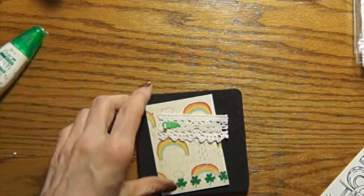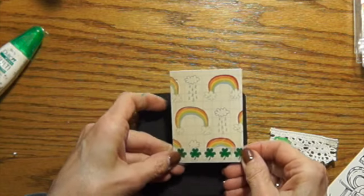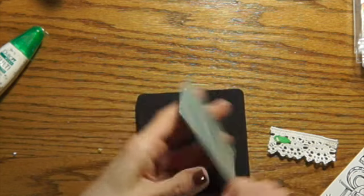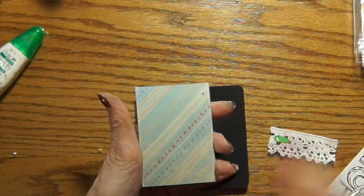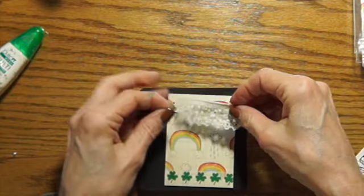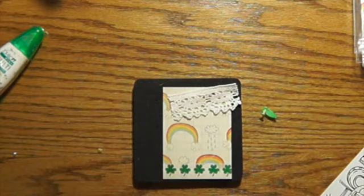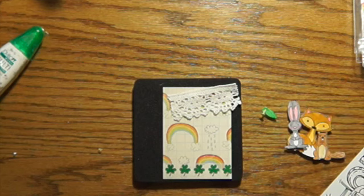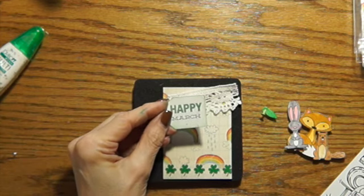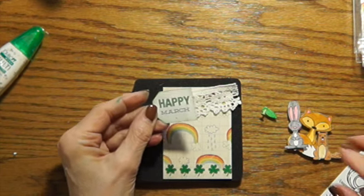So in the kit you're going to get a piece of cardstock that has rainbows on it, a little piece of washi tape — I'm not quite sure how I'm going to put that in there, but I'll get that figured out. I am going to put another piece on here. And a little piece of lace, a little arrow with a brad, the three little critters, and a little tag. The tag says Happy March because it is a monthly challenge and I want March to be on there.